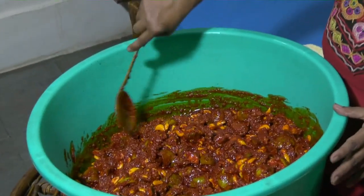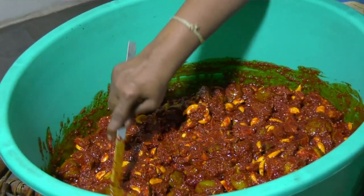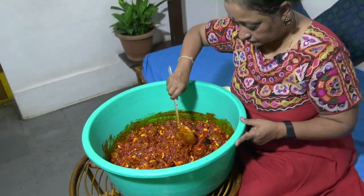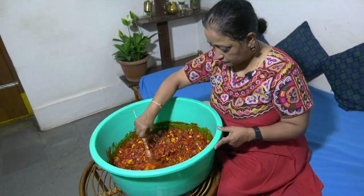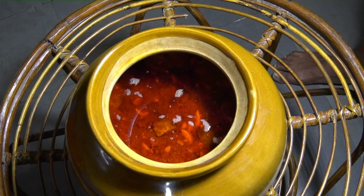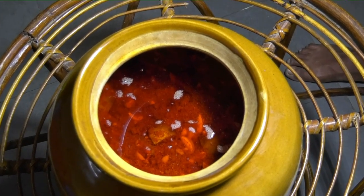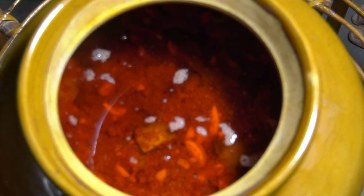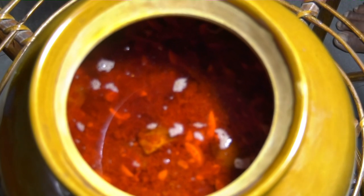I will now transfer it into the jadi. I have already tasted it and it is perfectly fine. This is the garlic pickle, completely mixed, and to preserve it for a year or more you need to have that much oil on top of it. You may not use that oil, but definitely for preserving you need it — otherwise the salt gets crystallized over a period of time.